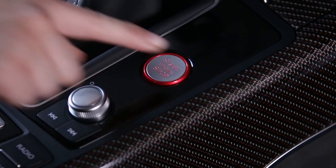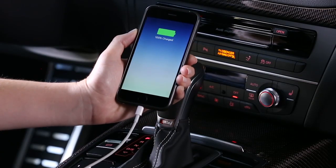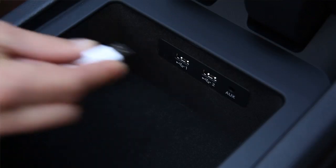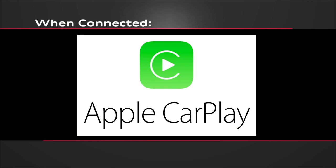To connect, the vehicle must be in park with the ignition on. Your compatible iPhone must be connected with a certified Apple Lightning cable to either USB port in the console. Some aftermarket cables may not be able to handle the data transfer necessary for Apple CarPlay to function properly with your Audi vehicle. Apple CarPlay features work only through the cable connection.